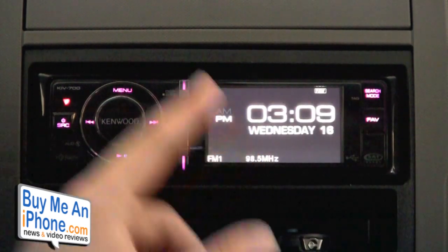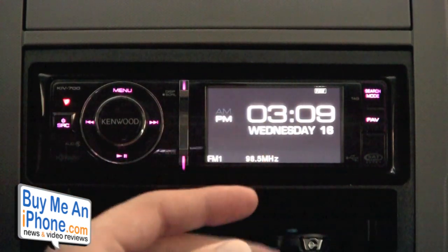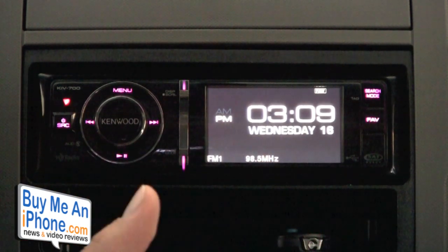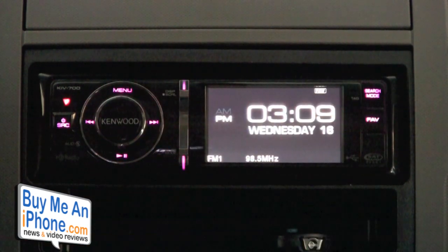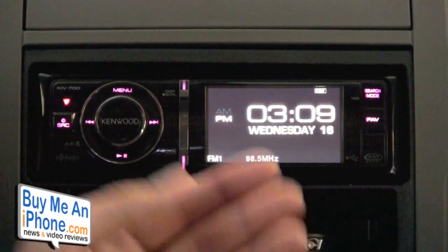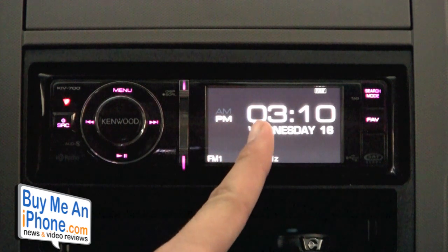The really cool feature is that in the back of this unit there are audio/video cable outputs. So if you have monitors in your vehicle — whether it's a van, an SUV, or screens on the headrests — you can plug your iPod or iPhone into here and it'll output the video onto those screens in the back of your vehicle. In that case you don't have to be in park. You don't need a DVD player; you can just use an iPod or iPhone. That's a really cool feature.